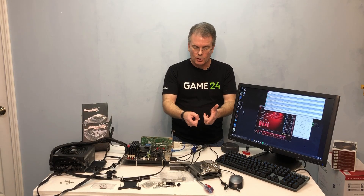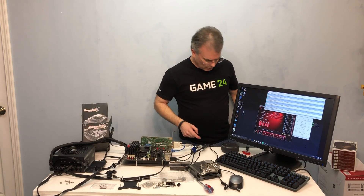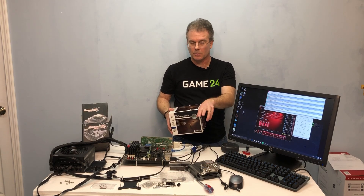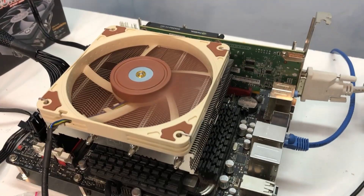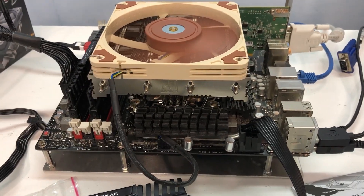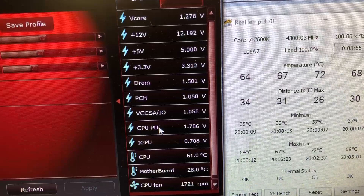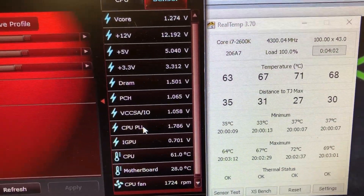So the Big Shuriken 3 is a pretty good step up from your stock cooler. I'm going to go ahead and throw on this Noctua NH-L12S — it's also a low profile cooler, very similar in size and shape — and leave the settings the same to see what it looks like. There is the NH-L12S parked on top of the 2600K. With the same settings — 4.3 gigahertz, 1.27 volts — the temperatures are very close. We're about a degree or two less with this cooler.